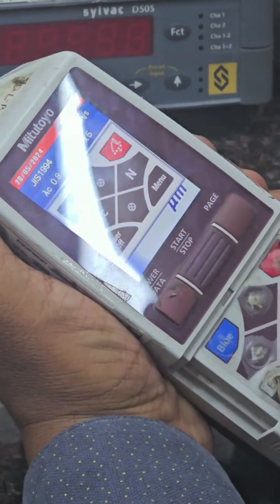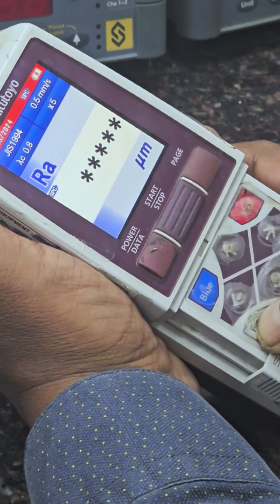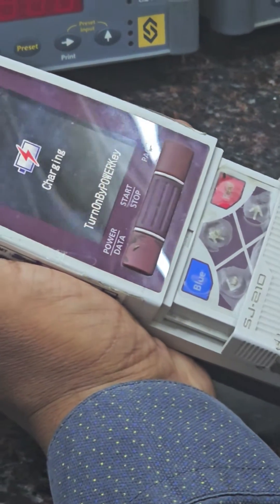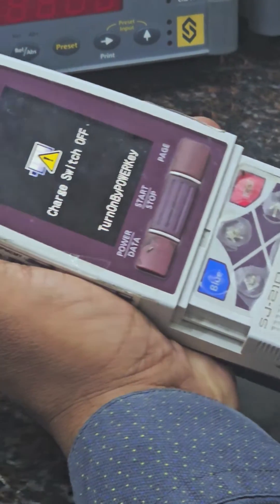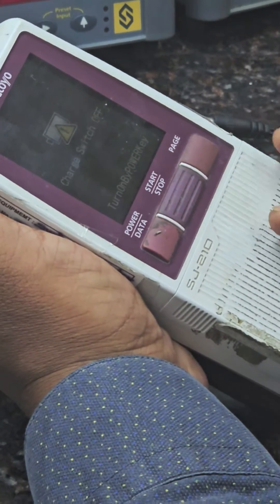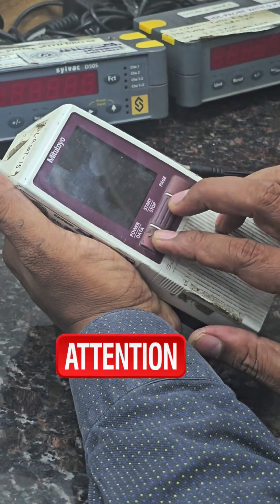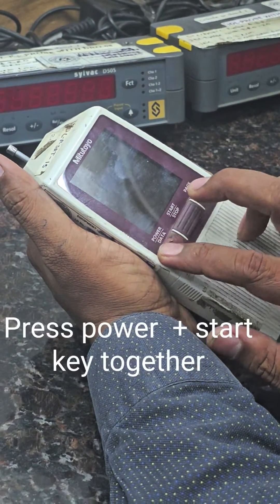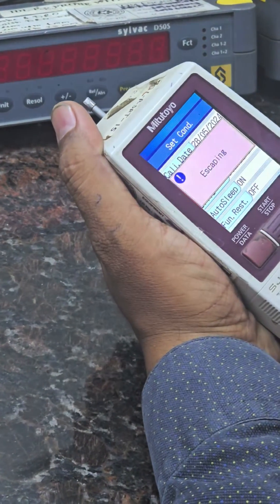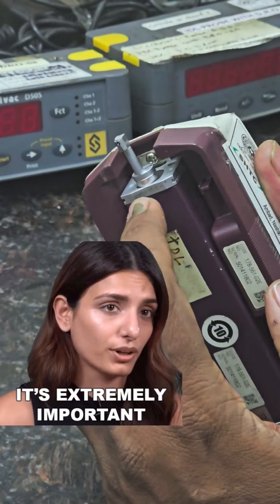Hold this key for 15 seconds. The machine is off. Now remove the charger cable. After removing the charger cable, press the power button and start button simultaneously. Now it is showing escaping, meaning the probe is going to its home position.